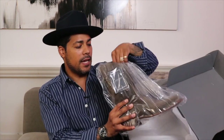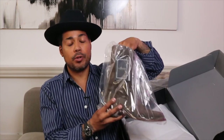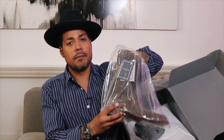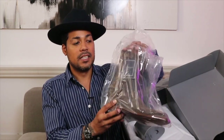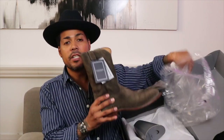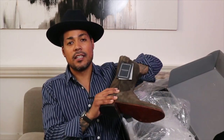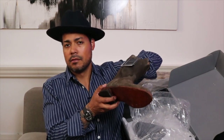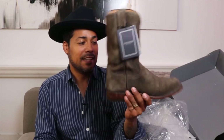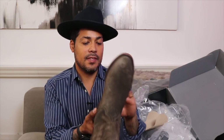It also comes in a protective bag. For anyone who gets a boot in a bag like this — don't store it back in the bag, because leather needs to breathe. Same goes for dry cleaning: if you have a leather jacket in plastic, remove it. But these are impressive — wow — and they smell good too.